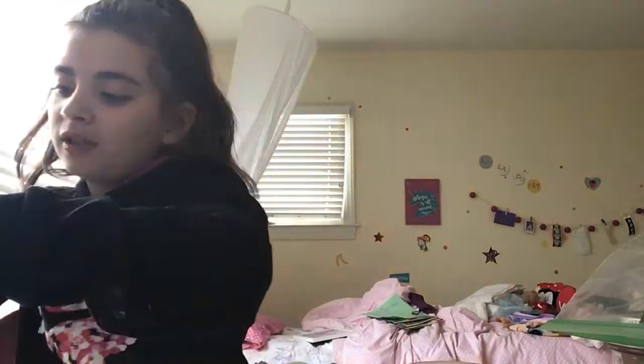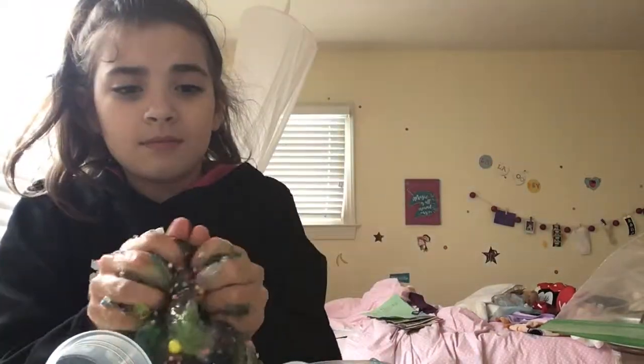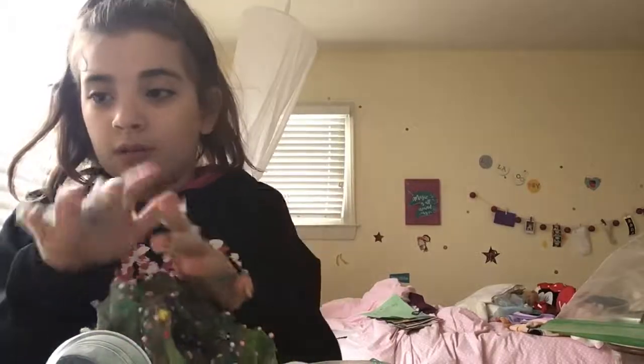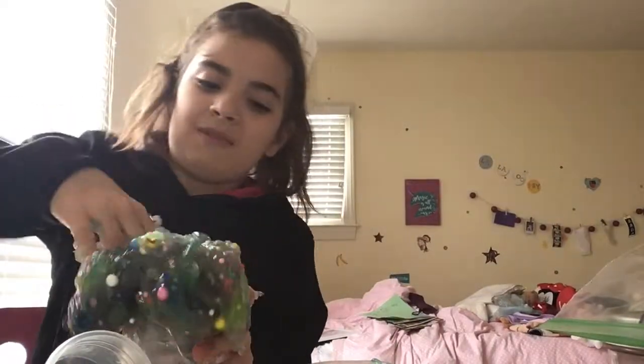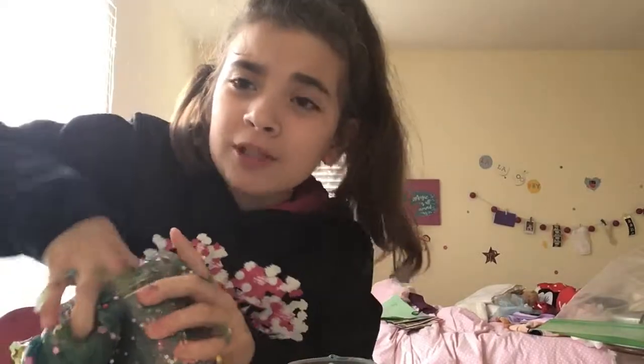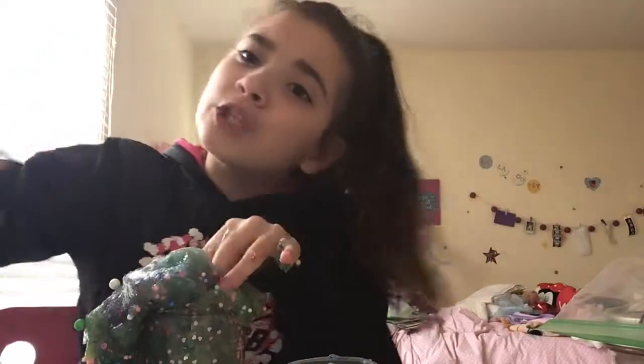Let me show you the color — this popsicle stick doesn't come off. This is the big slime that it made. No, I'm not happy about this. I'm just going to put it in this container. Okay guys, that's all I'm going to be doing for today. Thank you guys so much for watching — remember to like, subscribe, and turn on those post notifications so you know when I post. Bye guys!